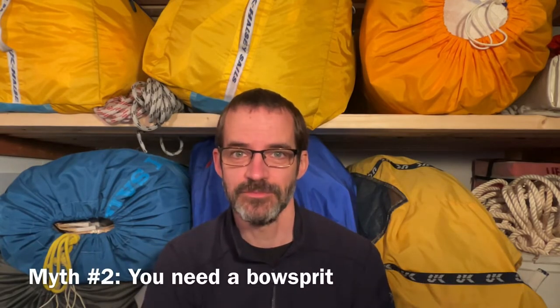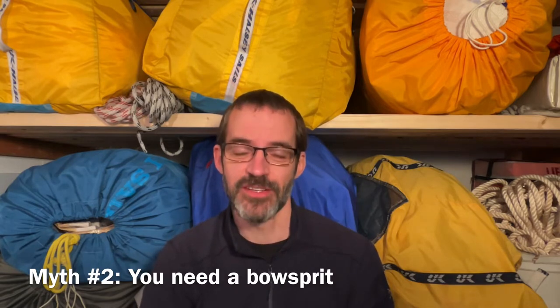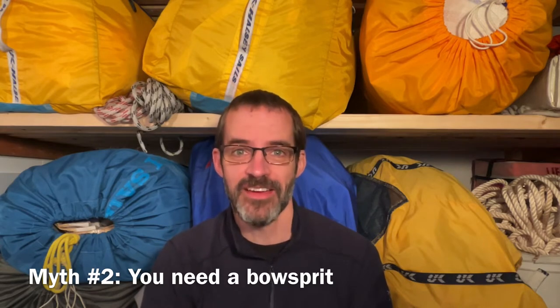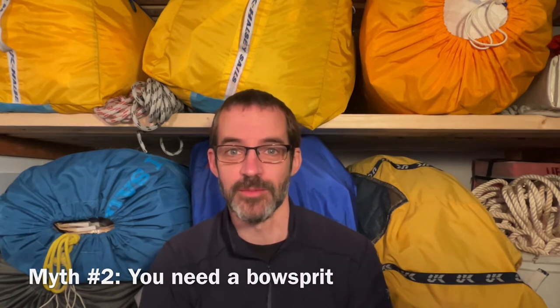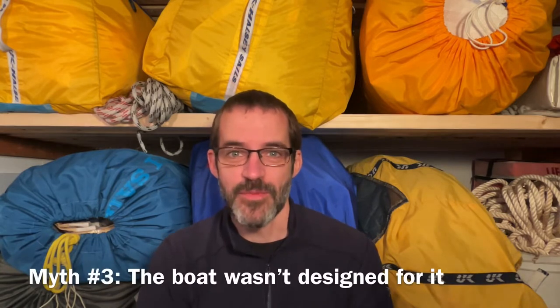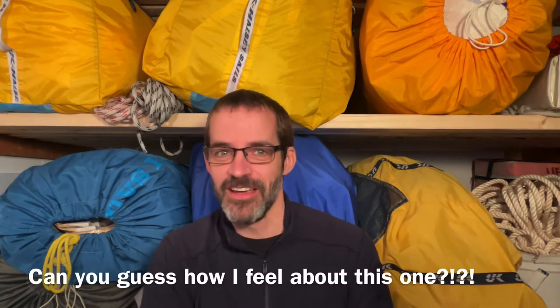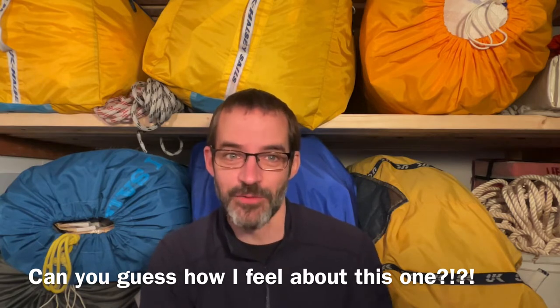You need a bow spread? No, you don't. We didn't have a bow spread. And yes, the spinnaker can wrap around the forestay, but there are some techniques to prevent that and some techniques to unwrap it even when it does happen. I'll talk about that a little bit later. Here's my favorite: the boat wasn't designed for an asymmetric spinnaker. It's like saying you shouldn't upgrade the drum brakes on this car to disc brakes because the car wasn't designed for it.